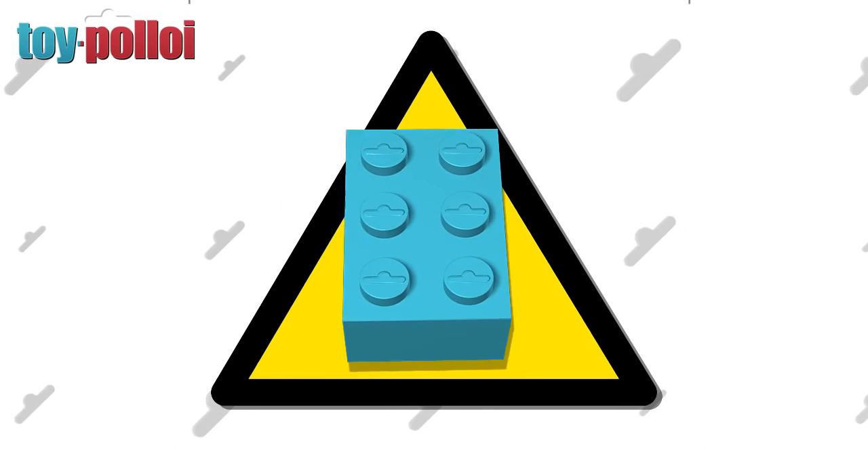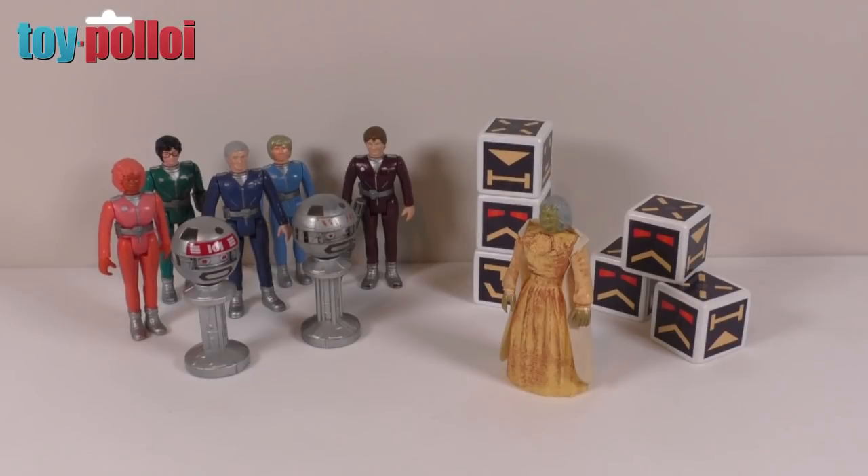This video contains scenes of Lego destruction. Hello and welcome to another video from Toy Palloy. Today we're going to be looking at Zelda from the Gerry Anderson TV show Terrahawks.